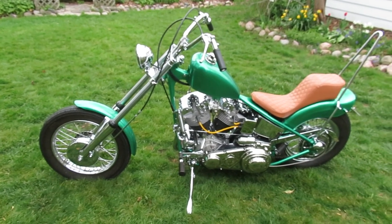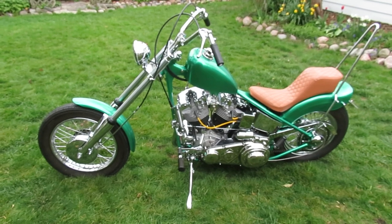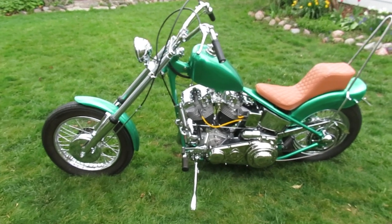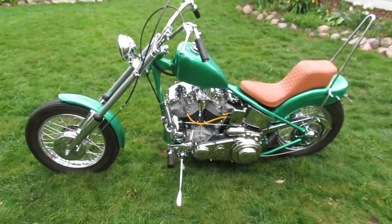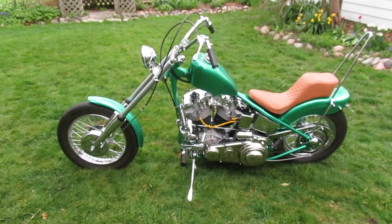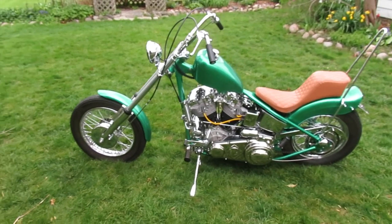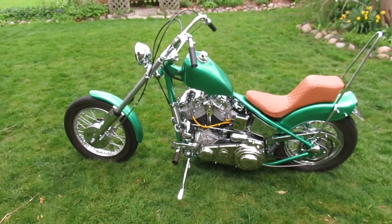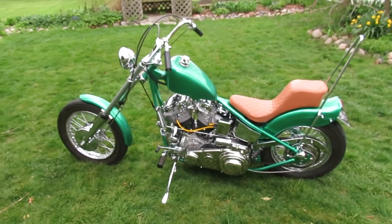Sold brand new at Dudley Perkins, San Francisco, 1967 — summer of love. It was an FLH dresser. The original owner bought it and rode it till 76, then sold it to my buddy Dave, who chopped it in 77 with Frisco chopper parts. I didn't meet Dave till 83 — we were riding partners.